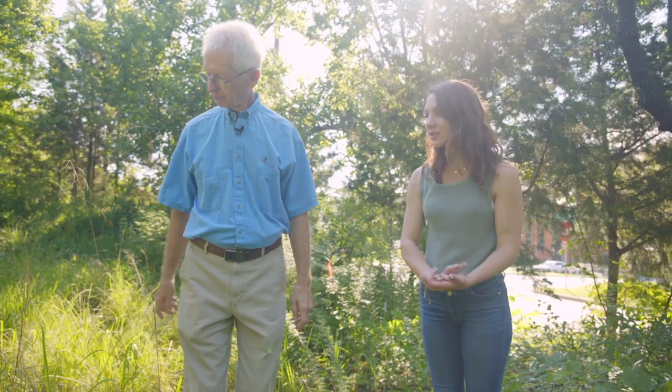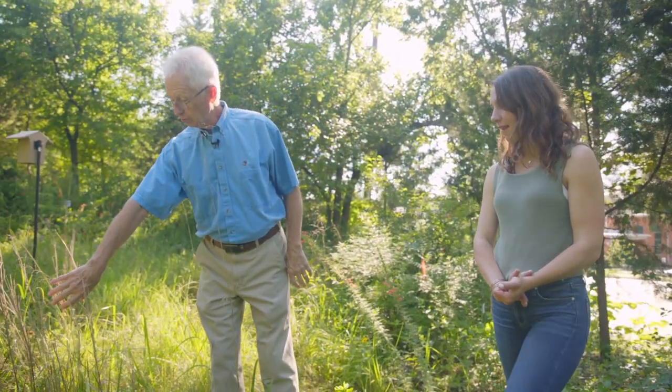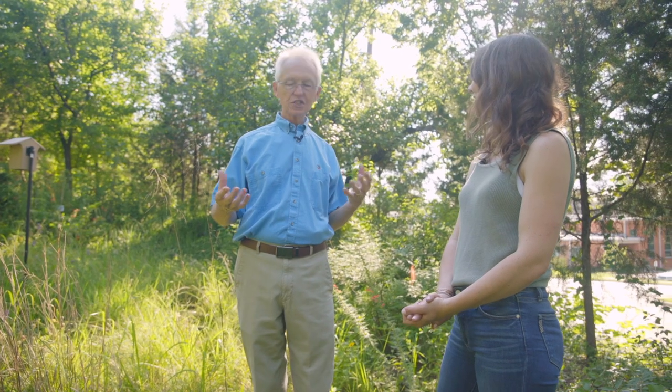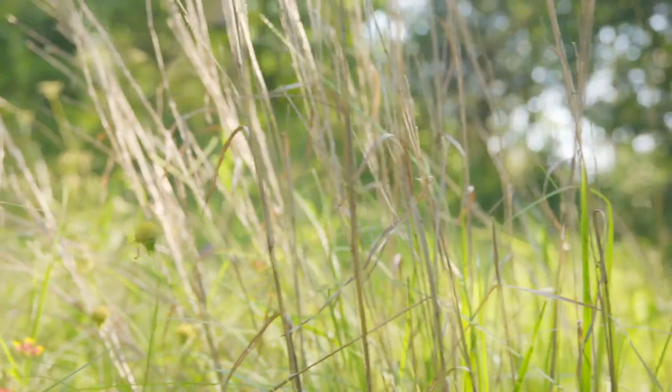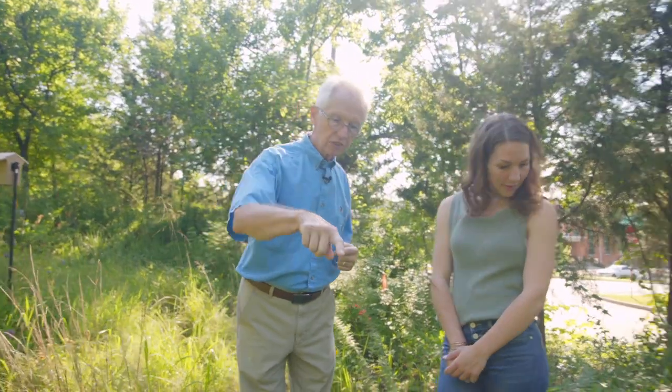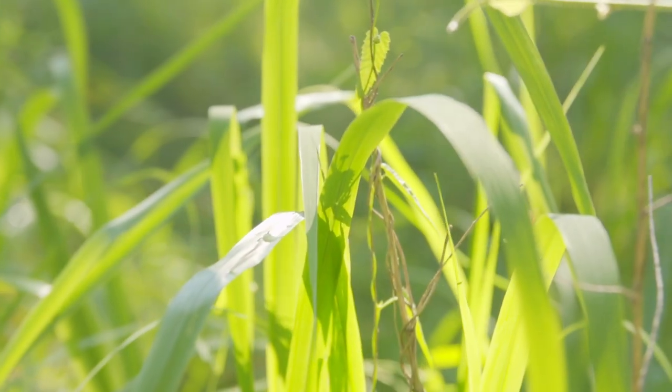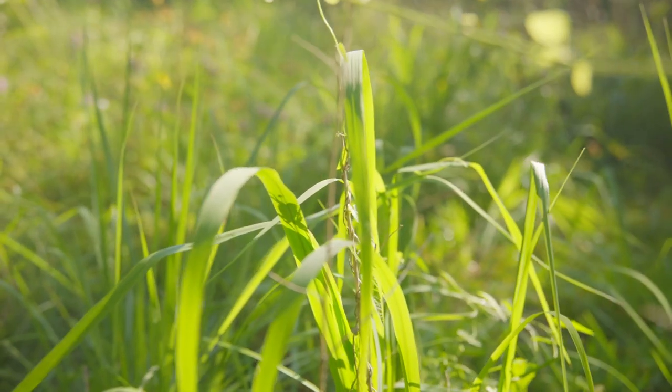It also looks like there's a lot of great grasses still surviving. These are little bluestem, which are one of the big four prairie grasses in Texas. These were here — this area was not covered with privet, so these were here before we started work. We've also added some Indian grass, which is immature at this point, this wider bladed stuff, which produces a lot of seed in the fall as does the little bluestem — really important for migrating birds.